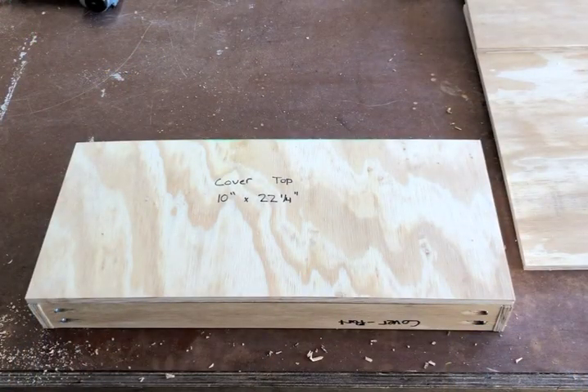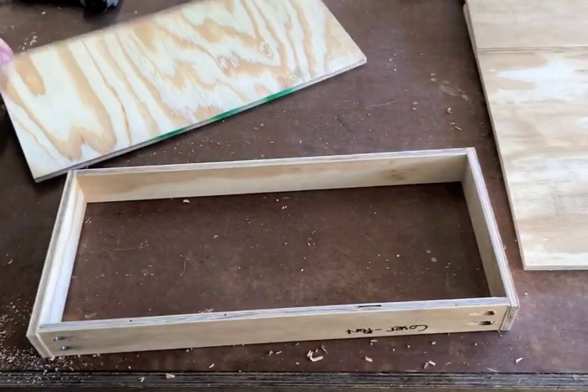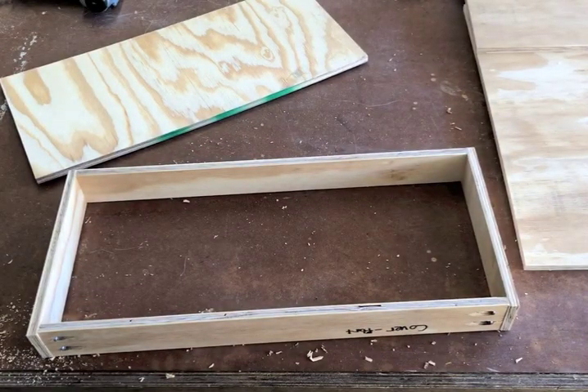The next step is to put the top on the telescoping cover. I'm going to start with a thin layer of glue, and then I'm going to nail it down with one-inch brad nails.